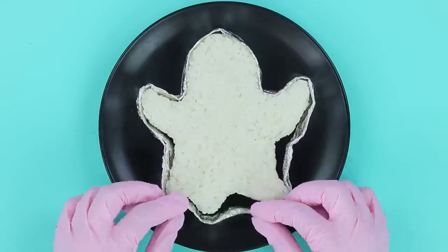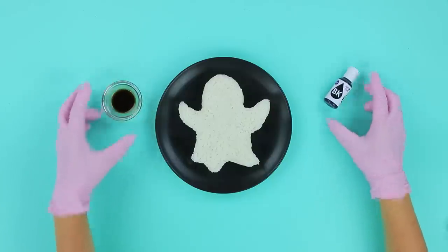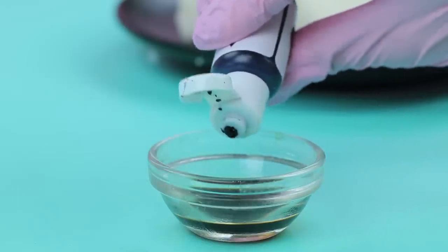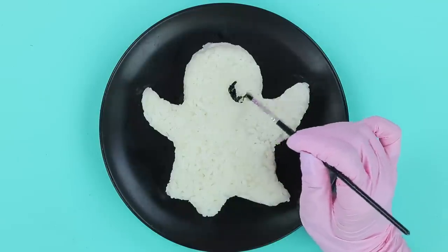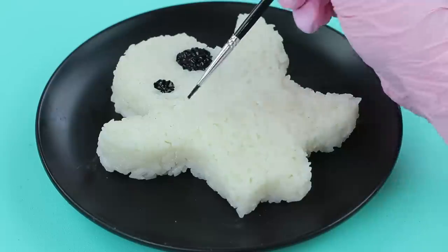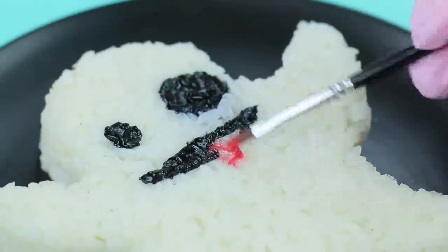Carefully remove the mold. Add black food coloring to soy sauce and paint a ghost face. Make a tongue out of colored horseradish.